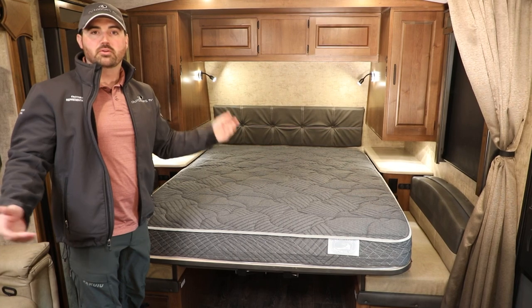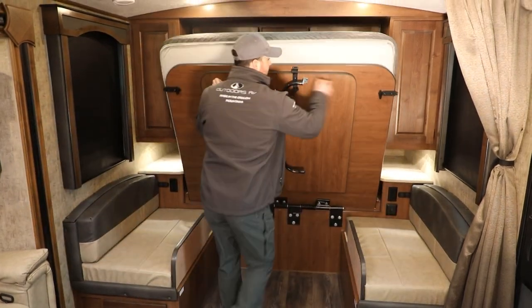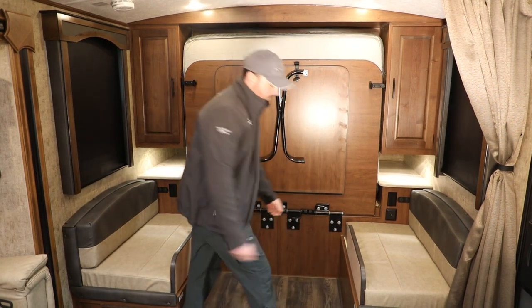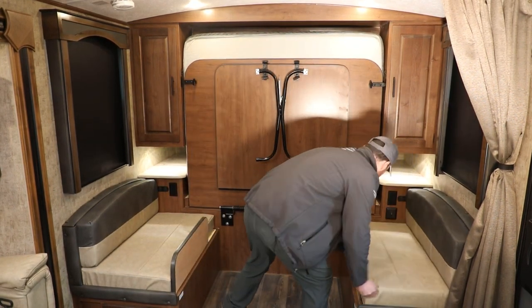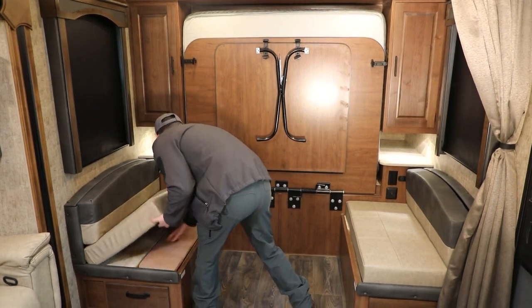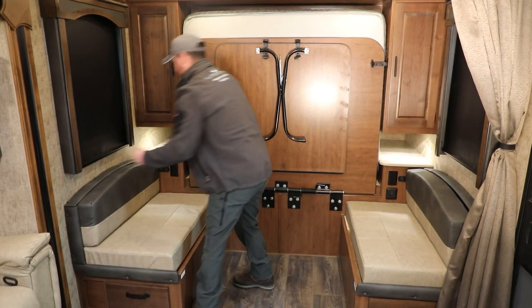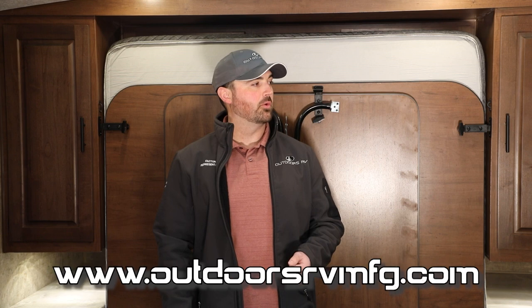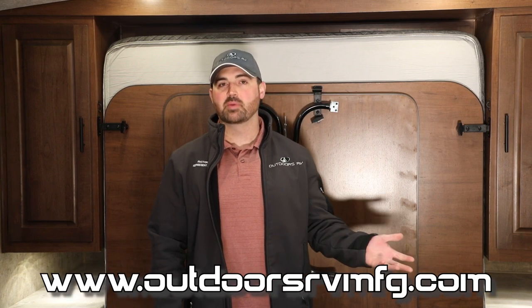Let's say you're ready to rock and roll and you're heading back out — and that's how simple it is. My name is Talon J.O., Sales Manager with Outdoors RV. The 19 MKS can be located on our website for additional specs, or to locate one of our dedicated dealer partners to find the 19 MKS in person. I really appreciate you taking the time, and let your outdoor adventure begin.